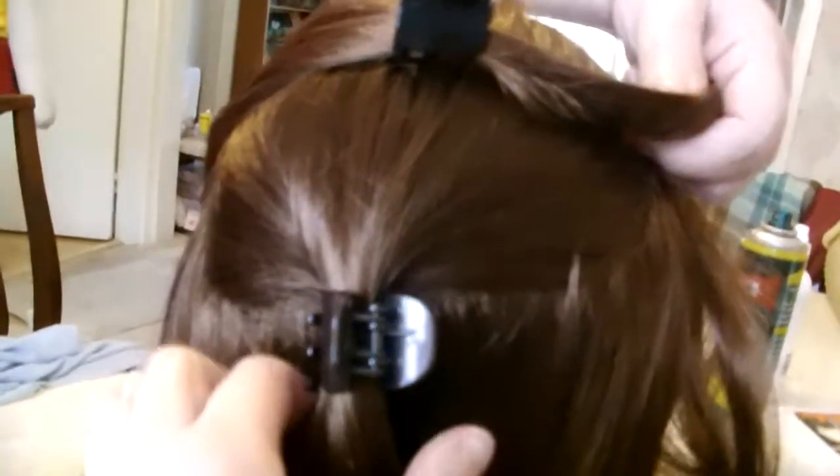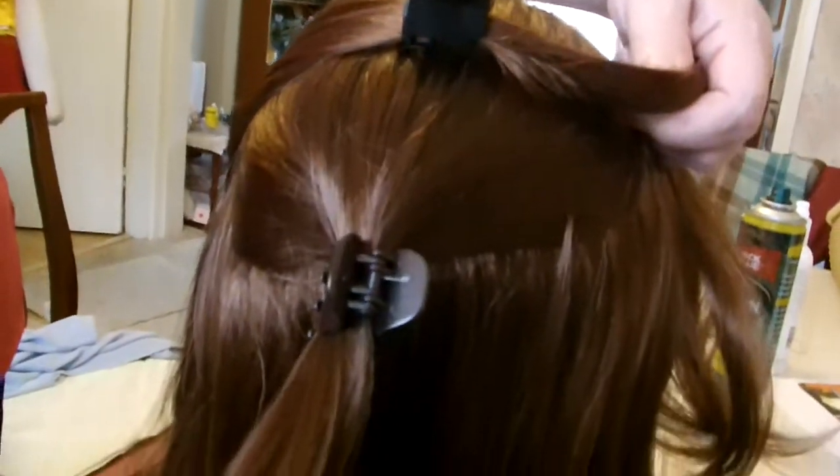I meant to say earlier the colour is colour 30 light auburn, not chestnut brown. Anyway, the first thing we've got to do is section off a bit of the back of the wig to make a ponytail later.